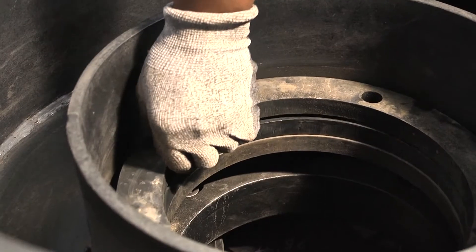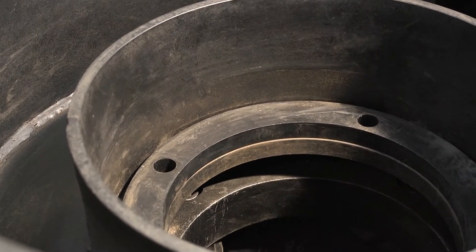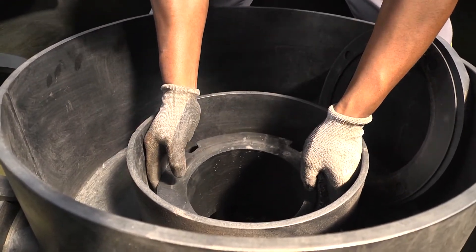Now you will see the 20mm spacer rings. Remove the desired amount of spacer rings, then place the feed tube back into position along with the washer ring and fasten.